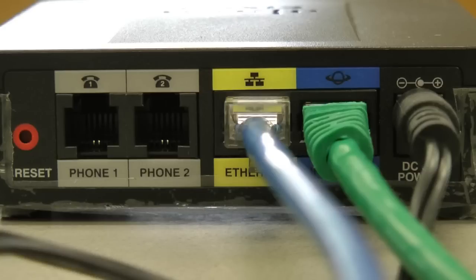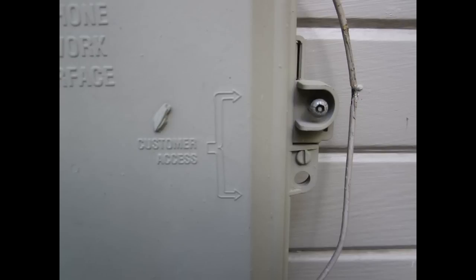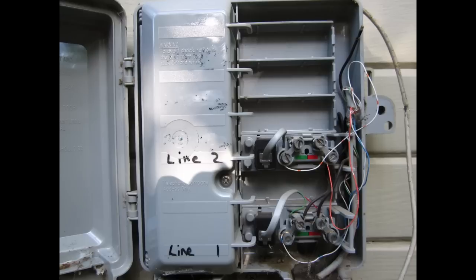If you would prefer to make the phone wall jacks throughout your home work with your new VOIP phone system, you will need to follow a few more steps. First, locate your telephone network interface on the outside of your home. It should look something like this. Next, locate the customer access screw, and using a screwdriver, undo the screw and open the cover on the box.